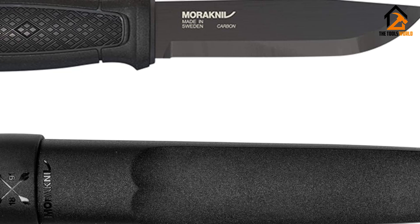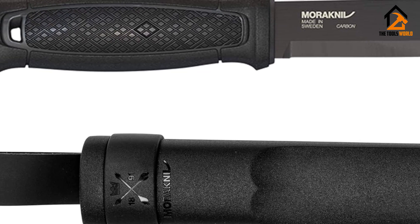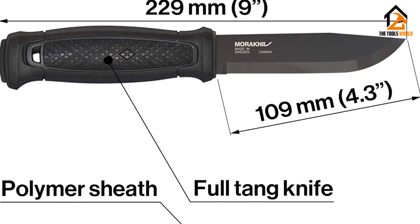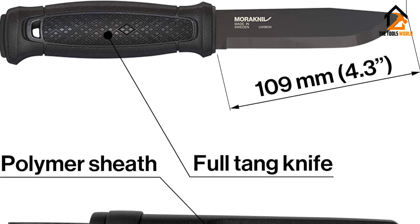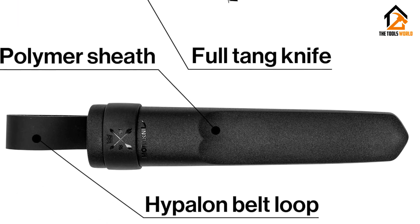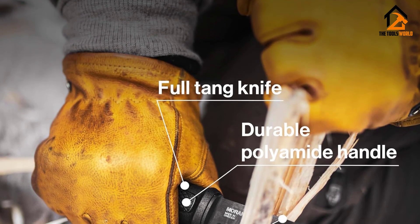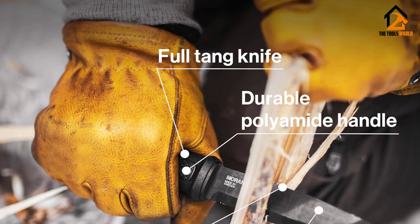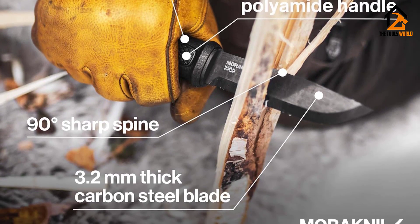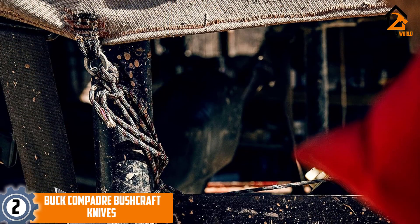Still, the Morakniv Garberg is ultra-durable, and the black multi-mount sheath offers many carry options. The multi-mount kit also remedies a classic Morakniv problem — sheath retention — by including a strap that holds the knife securely. After several seasons of hard use, the Garberg is still holding up great, and it's my pick for the best survival knife that excels at bushcraft tasks.